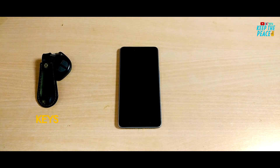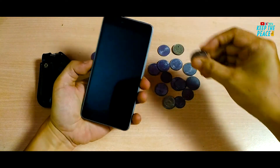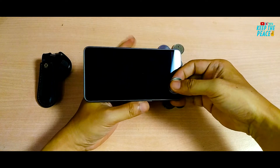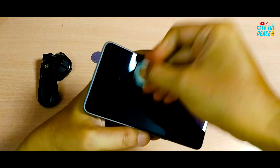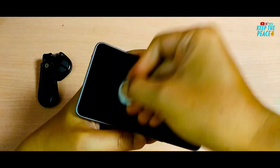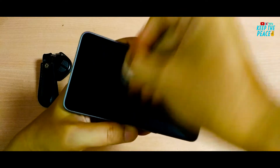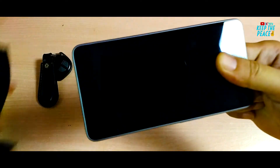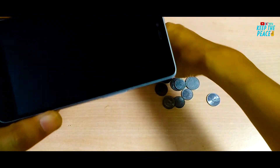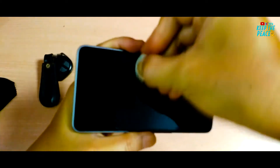Let's start with the scratch test using keys and coins — the stuff most commonly found in your pocket. So, let's go ahead and put them in your pocket!